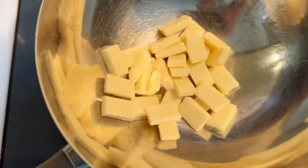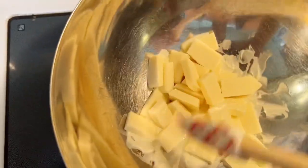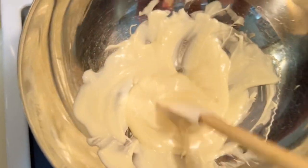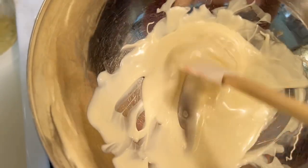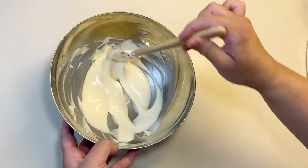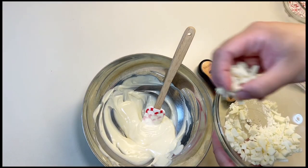First we're going to melt our white chocolate. This is a chocolate you do not want to leave - it can easily scorch even in a bain marie, so you're going to want to move it around and keep a very close eye on it. People will argue that white chocolate is not chocolate, but it is because it contains cocoa butter and does need to be tempered. Once it's melted and you don't see any large pieces, take it off your bain marie and continue to mix it even while it's off the stove. This is a very important part of tempering - you want to keep moving that chocolate around.